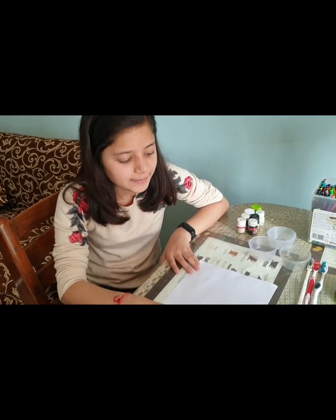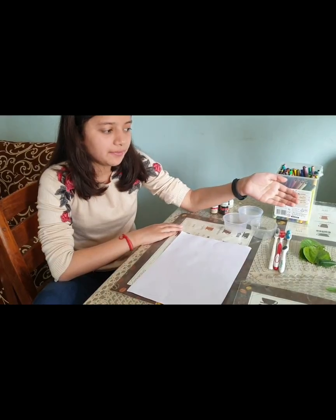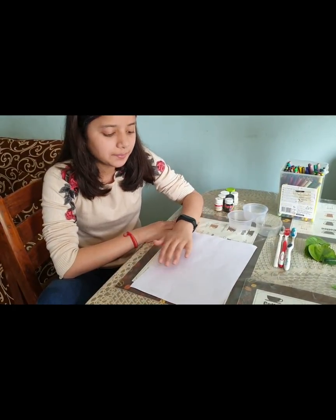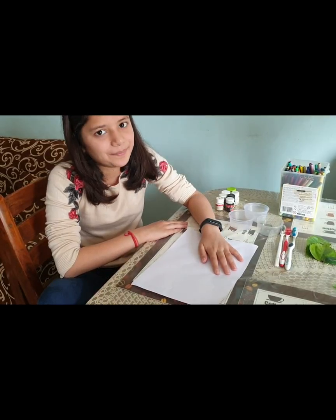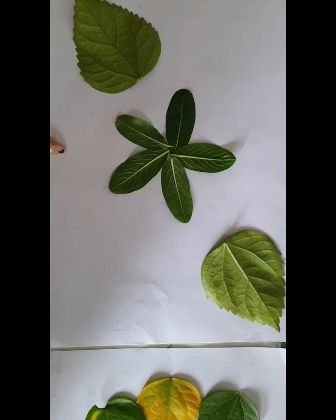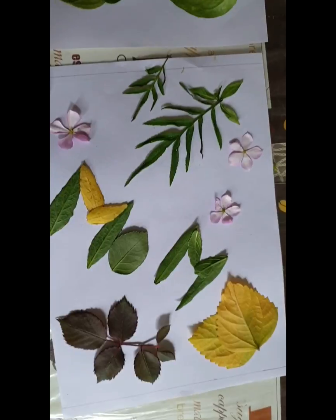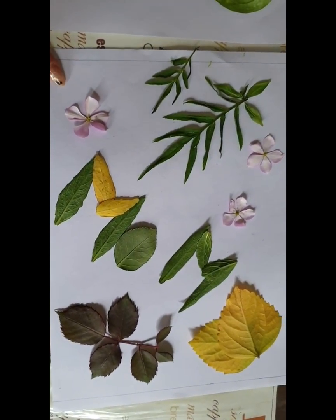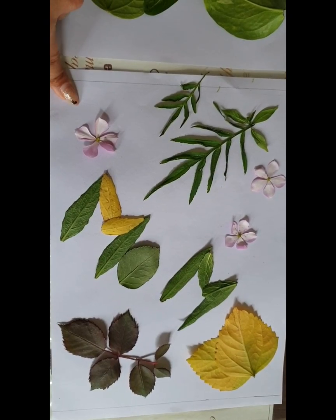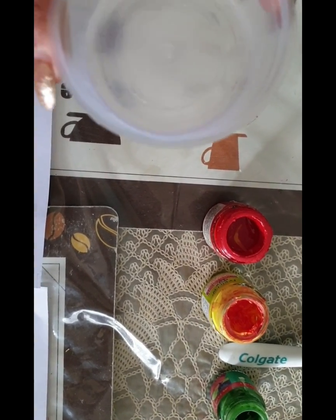Step 1: take a clean sheet. Step 2: take the leaves and the flowers and keep them on the paper. Now use your own creativity to make different patterns and shapes. We have created three designs - one, two, and three. You can use your own imagination. We have made three designs.